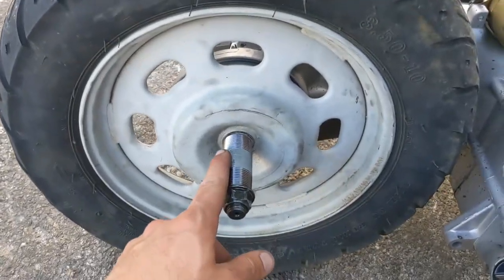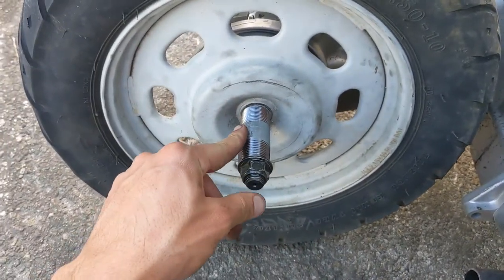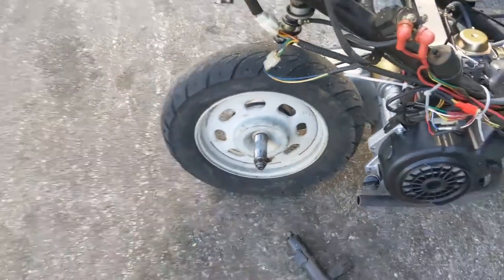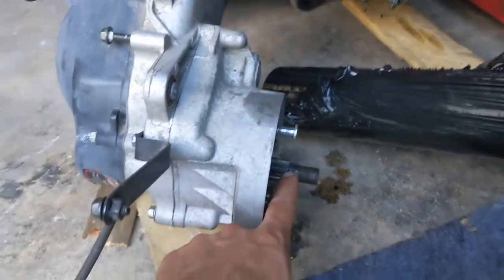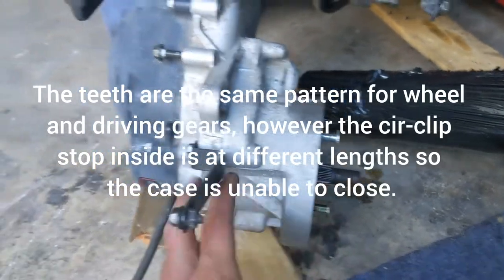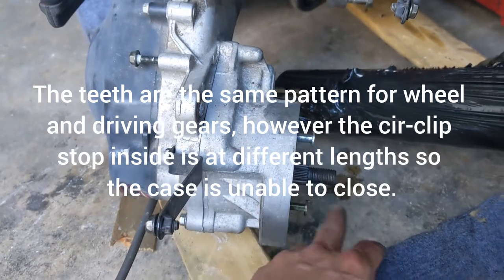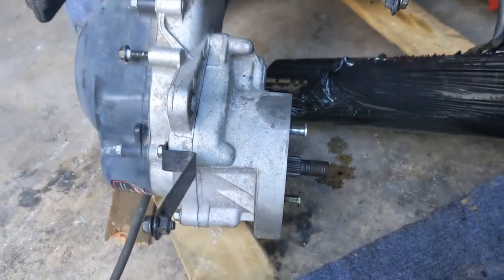The other thing you're gonna have to do is swap the axle or drive shaft, or order one. I tried swapping the original one from the old motor - you can see how short it is - but it does not work, it's not the same. So don't waste your time; either make a spacer or order the correct one.